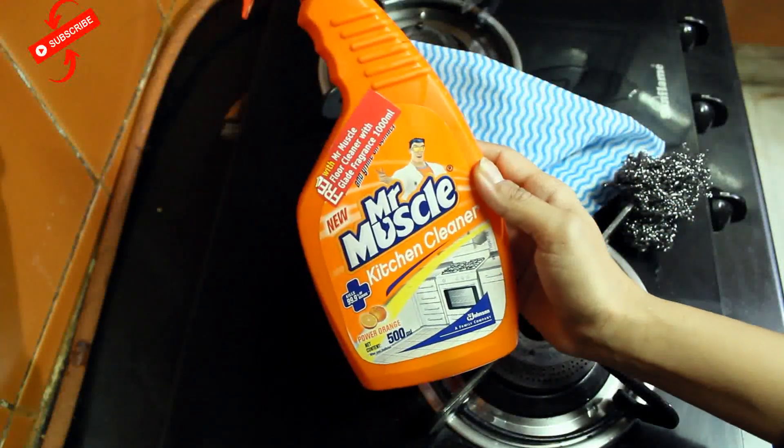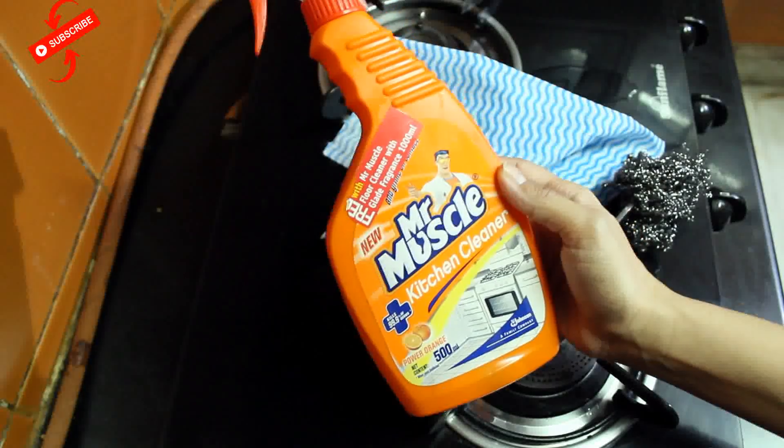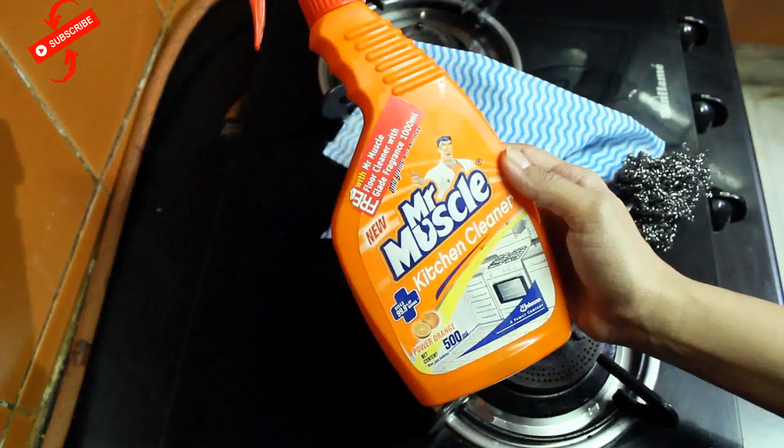Mr. Muscle Kitchen Cleaner — the name says it all for your gas stove. It very quickly cleans your gas stove.